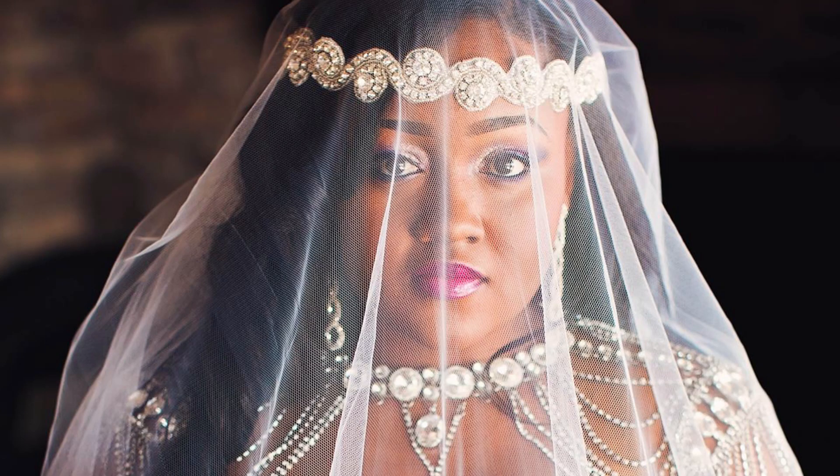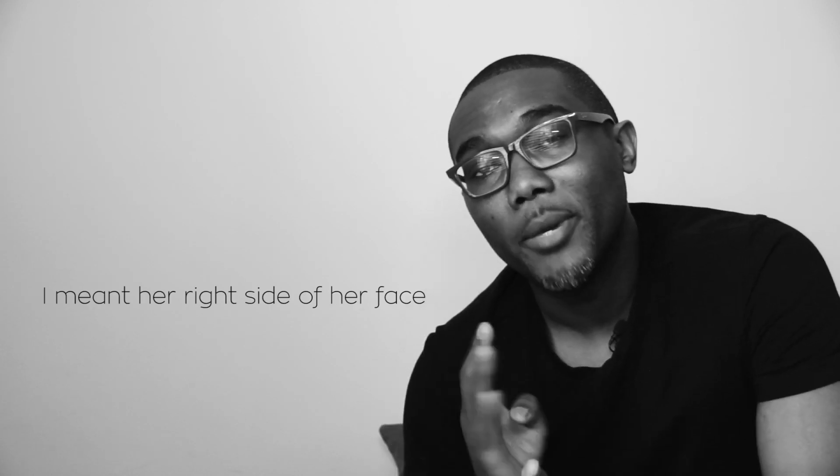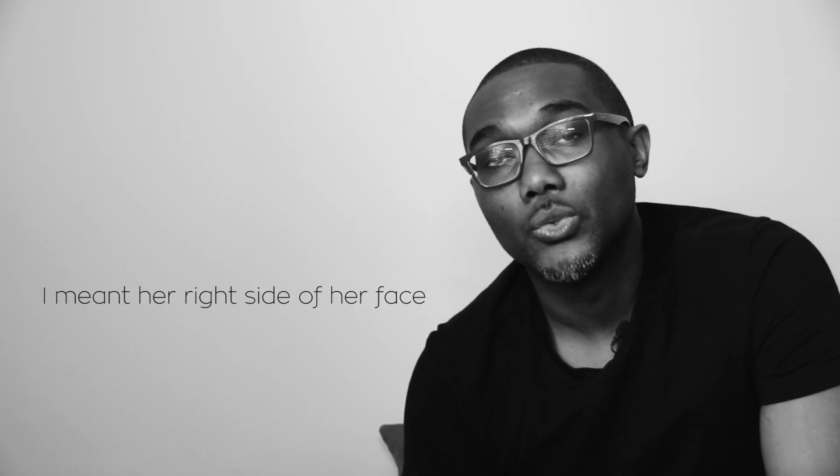One other thing with respect to the lighting: if you look at the subject's face, the lighting doesn't seem that great there. My suggestion is to have the subject turn her face just slightly towards the light so it could be a little more even on her face, while still retaining that shadow detail on the left side.